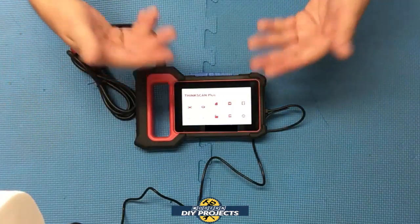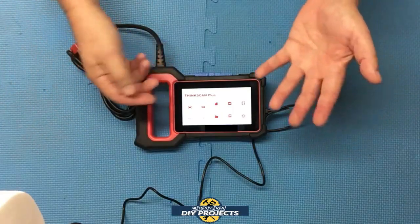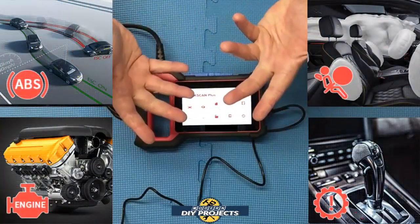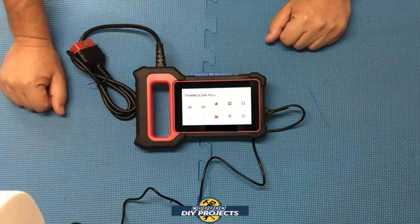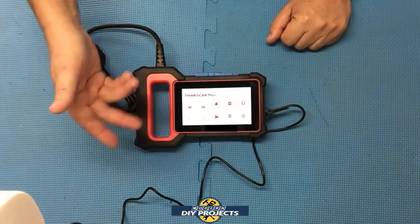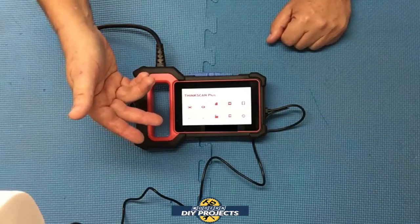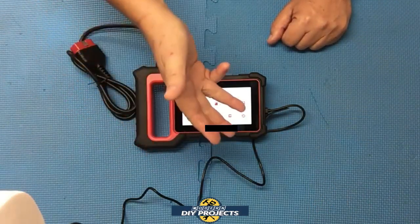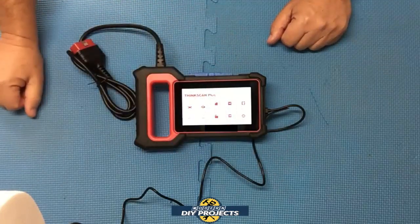We already know it can talk to four major functions — your engine, transmission, airbags, and ABS. That's really important because a lot of scanners will not do that. Most scanners out there will talk to the engine and possibly the transmission, but the airbags and ABS are not always included.